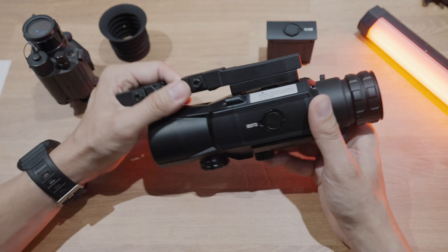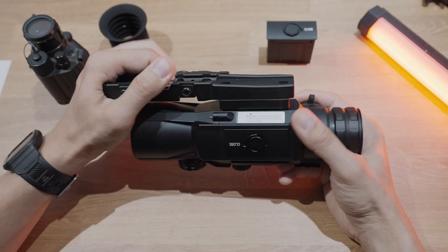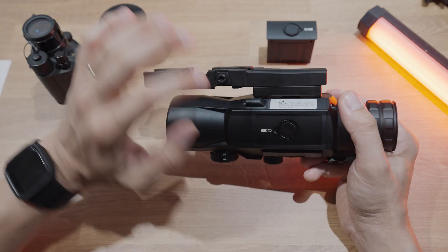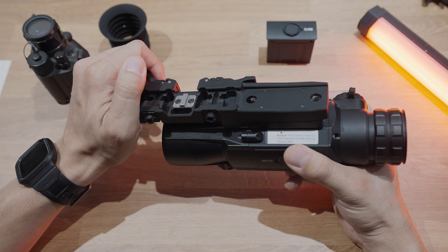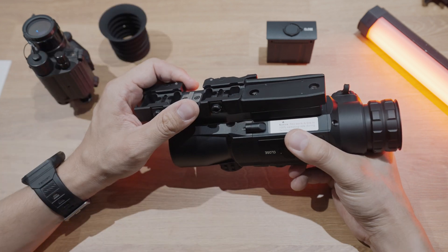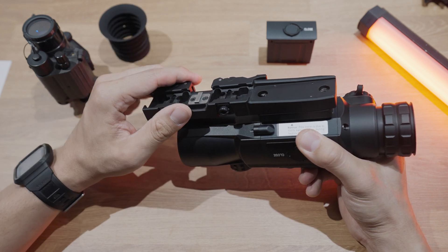This whole mount is a vibration damping mount. Underneath the scope there are a couple of springs, so if you're mounting this on larger calibers it will reduce the felt recoil on the actual scope itself, since it is still sensitive to electronics. There are built-in recoil lugs so the mount doesn't shift, and again you have the ability to dial in the right amount of tension on the actual Picatinny rail itself.